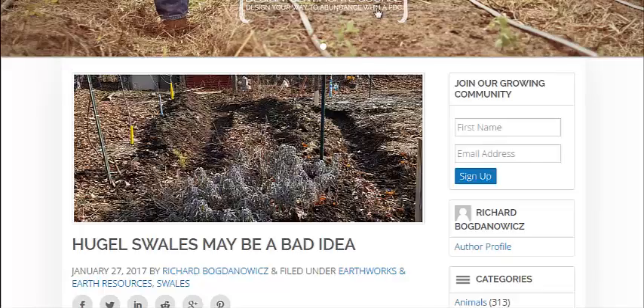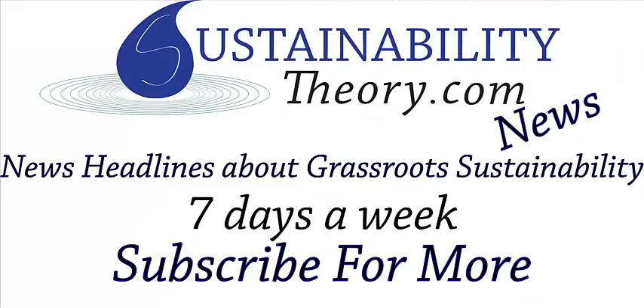There are a lot of good ideas in these articles on what to do and not to do when building your swales or hugelkultur beds. I'm going to link to both articles in the description. If you'd like to see more news headlines like this, subscribe to my channel. Have a great day.